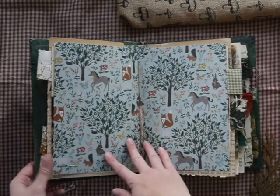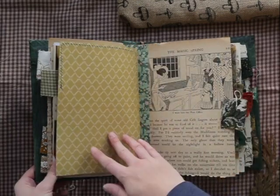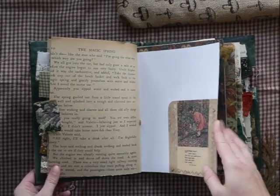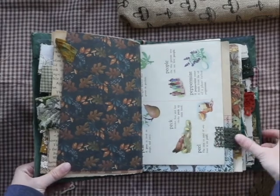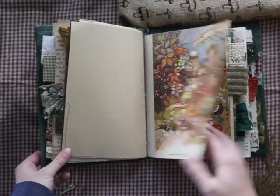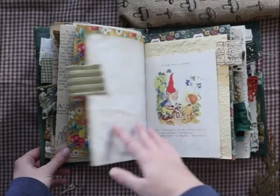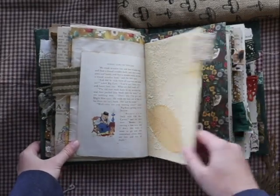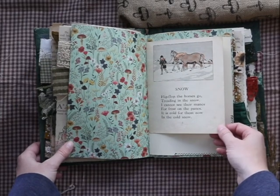There's another tuck spot, a top-loading pocket, and another tuck spot. All pages are pretty much one of a kind given the vintage pages. Oh my god — that's a page from Naughty, I remember watching that show as a kid! I love that paper too — see, that's not in the other book, but it's good to have variety and different choices.